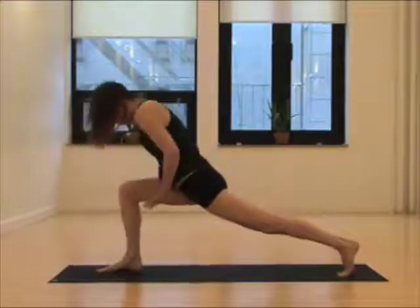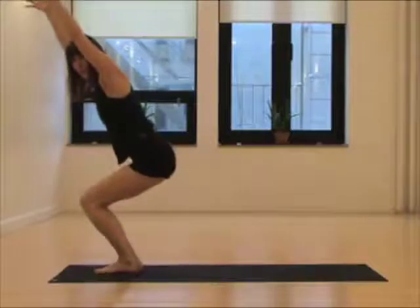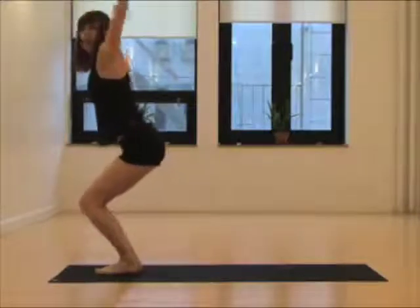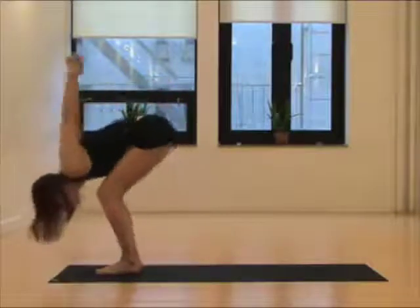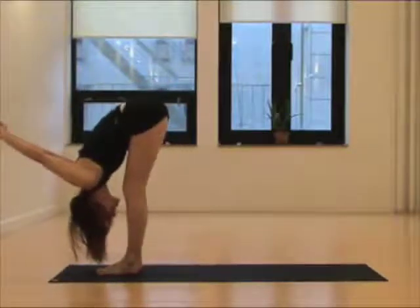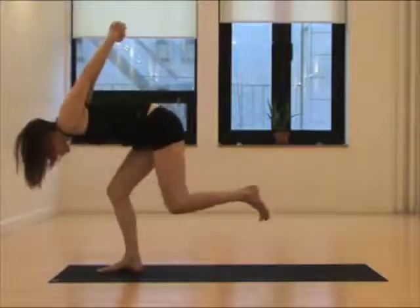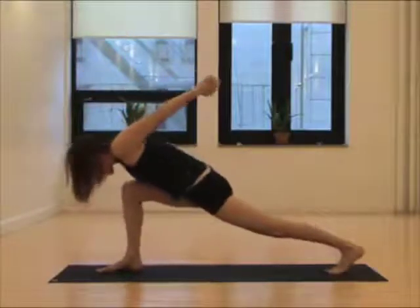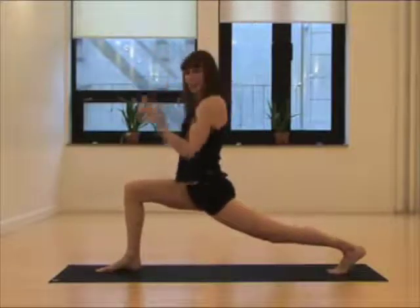Step the foot forward. Inhale, reach up. Exhale, step up — chair pose. Take a deep breath in. Clasp your hands. Inhale, offer. Exhale, fold. Eventually your legs will straighten as you do this. Inhale, slowly take the left knee high. Exhale, step back — high lunge. From the navel lifting you, reach up. Exhale, fists of fire.